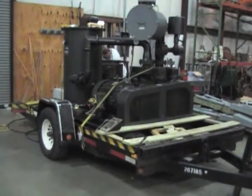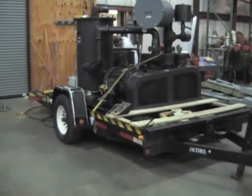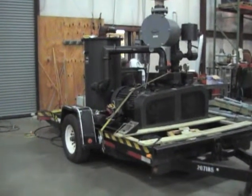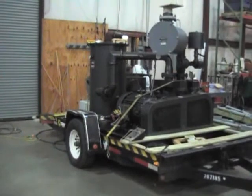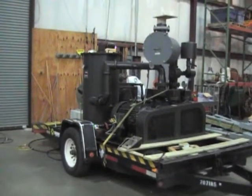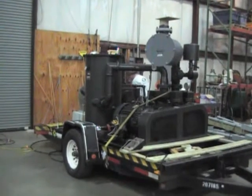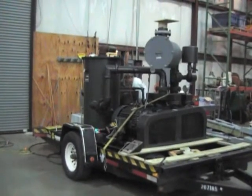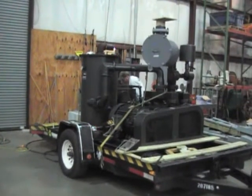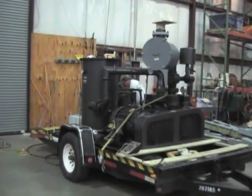This is Todd Mixon with Bridge Environmental Solutions. Today we're testing a 60 horsepower liquid ring pump made by Cervaini. As you can see, the unit is already operational. I'll be walking around the unit showing you different aspects like the vacuum, temperature, and amperage on the motor. That'll be it.